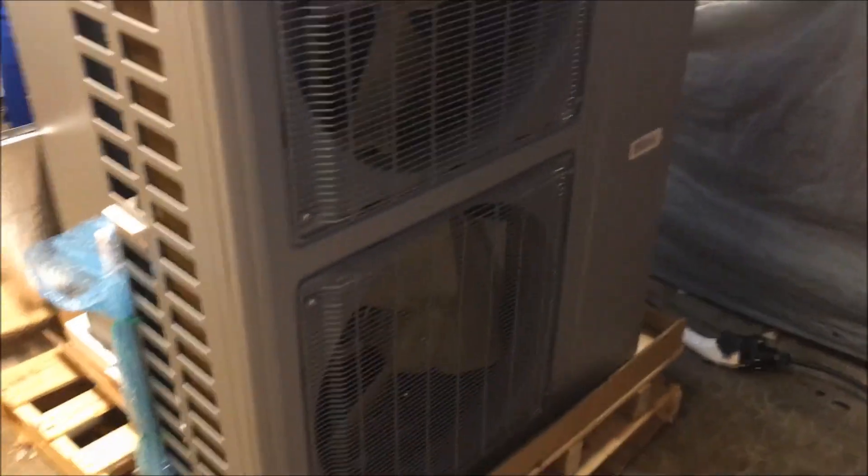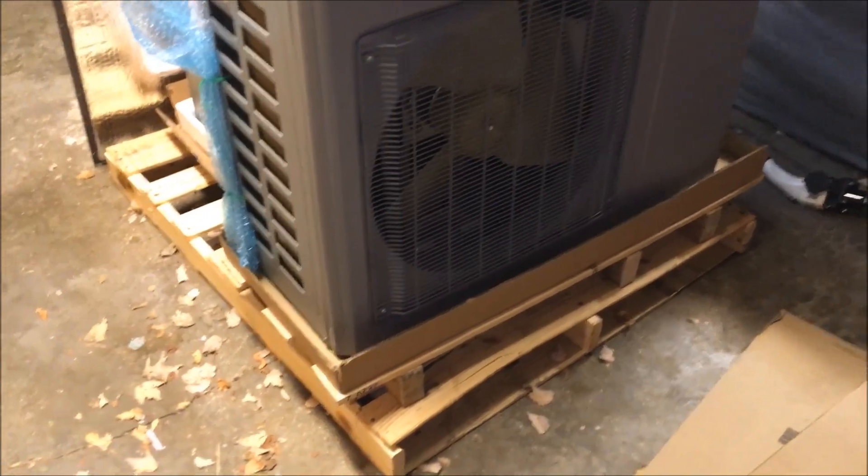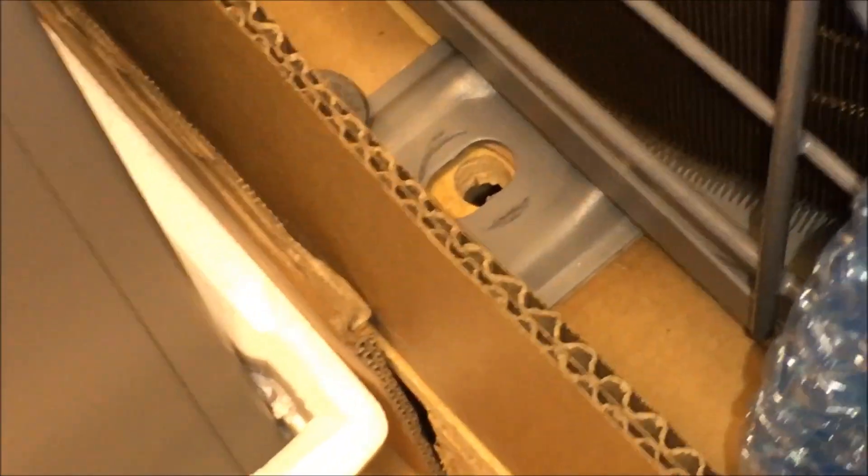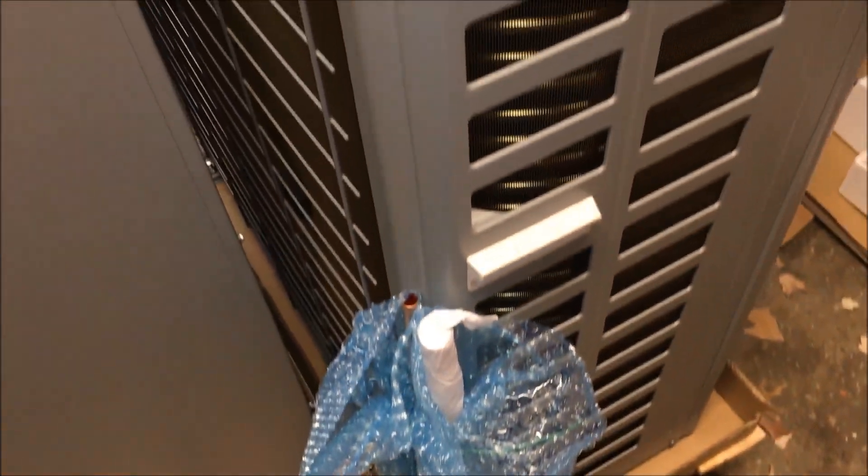I think I bought the system for right around $3,000 from Ingram's Air and Water online — I'll leave a link in the description below. It's mounted on a half pallet, which I didn't care for, so I had them mount that onto a full pallet. One of the screws must have fallen out during shipping or when they made the pallet at Mr. Cool, so not the best quality control, but nothing was damaged in transit, which is a good thing.